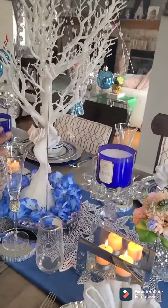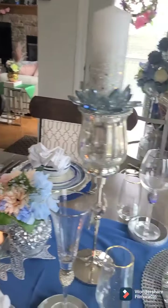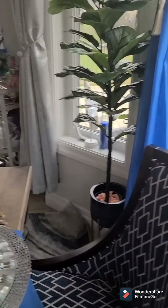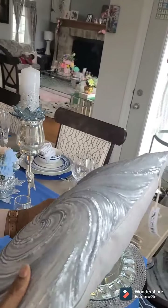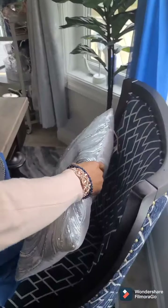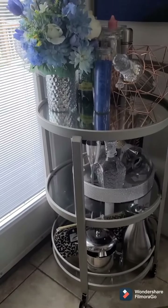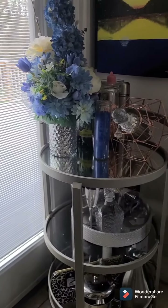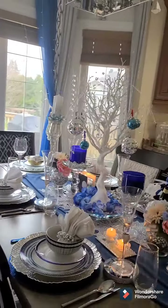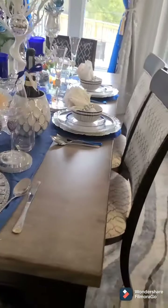Moving on — I think I've already talked about this and where I got them from. And then I have this silver throw pillow here. I thought it goes well with the silver look that I'm trying to create. That's all I really want to show you today, so I will just go through everything again for you to see the final look of everything in here.